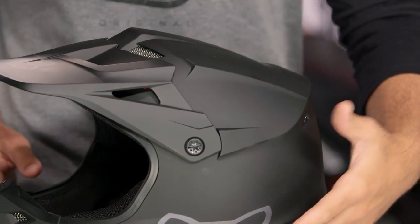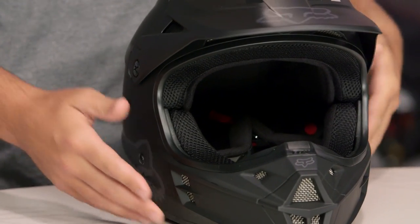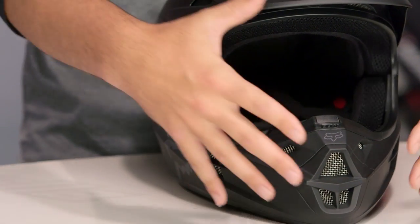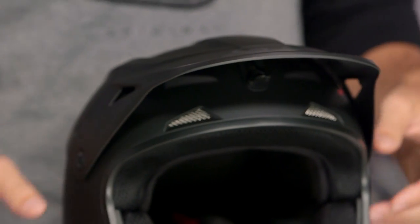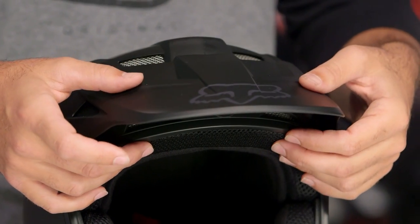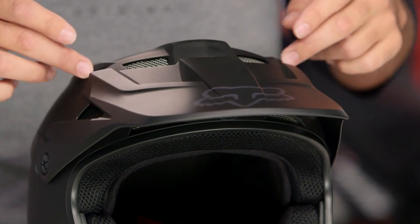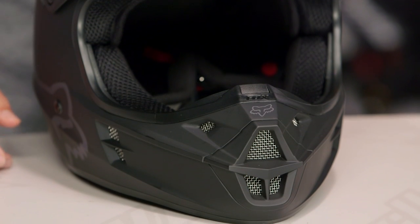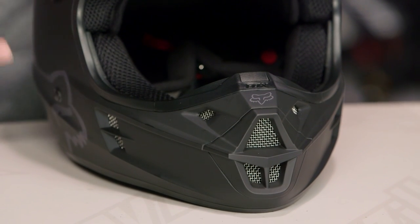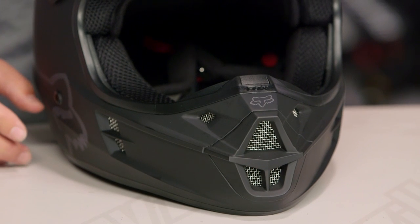The other thing to look at is venting, and this is really where you're going to see the V1 coming in at that beginner level. You're going to have nine vents up front to help push airflow through, four vents up on the brow, two vents right at the top of the brow as I move the visor up and down, and two more vents higher along the top of the head. There are also vents along the chin bar, just helping to push everything through. When you open up the inside of the helmet and pull the liner out, you can see exactly where those channels come into play.